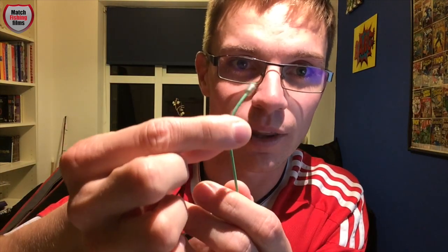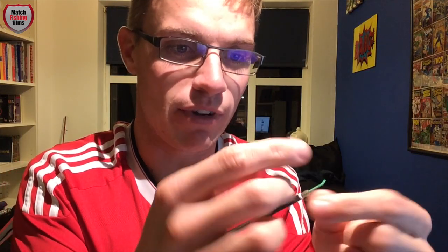All it is: you've got 10 hollow elastic in there and a medium-sized Drennan feeder bead. All I do is pull the elastic back — there's a knot there, you see. It's a bit like using the old crow's foot that we all used to use, but it's a bit more refined and neat and tidy.